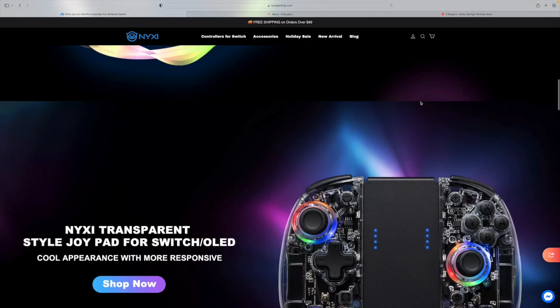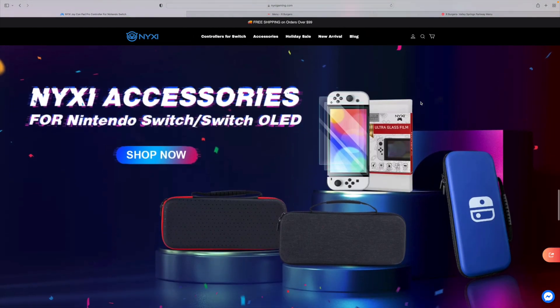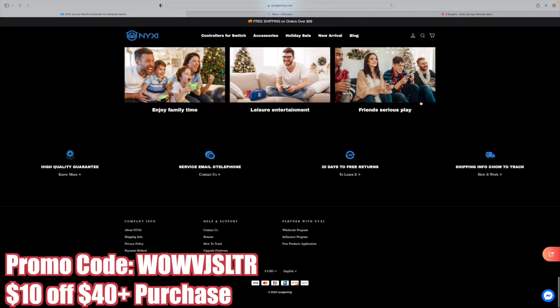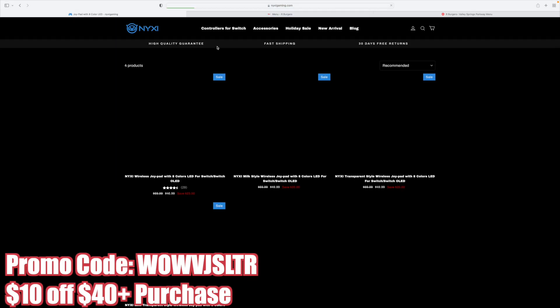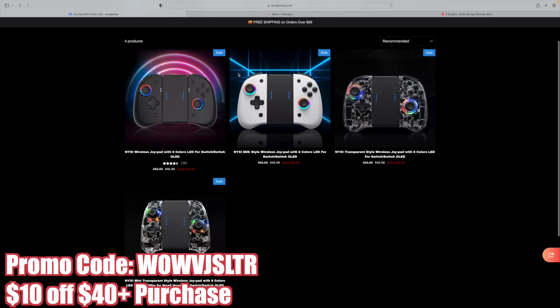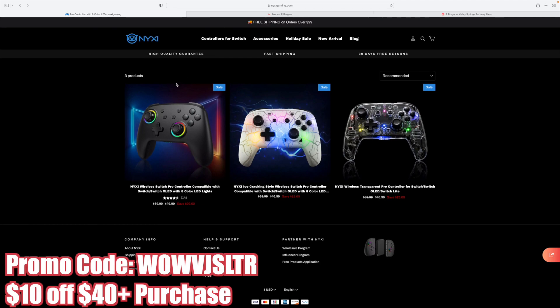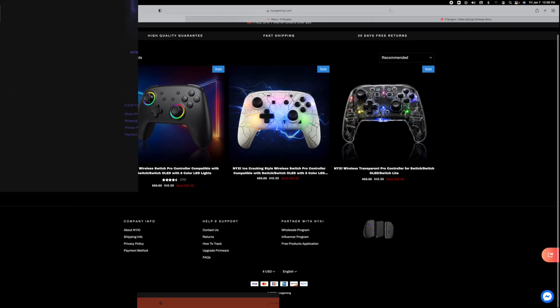So let's get this out and see what it actually looks like. Nixie Gaming did provide a promo code for my viewers to use on their whole entire website, and that promo code is WOWVJZLTR, just like my YouTube name. That's good for $10 off any $40 or higher purchase. Their site is full of amazing Joy-Con alternatives that don't drift, and other cool looking Nintendo Switch Pro Controller styled items. I'll leave a link down below, so make sure to check that out and use promo code WOWVJZLTR.